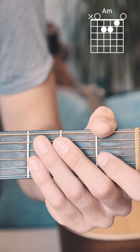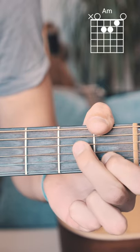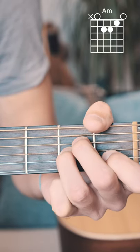Here's how you play an A minor on guitar. Start by putting your pointer finger on the first fret of the B string, your middle finger on the second fret of the D string, and your ring finger on the second fret of the G string. Strum from the A string down.